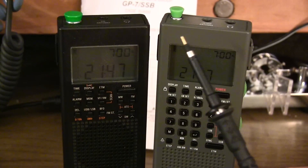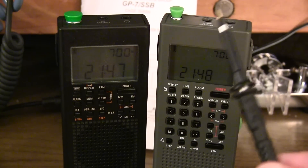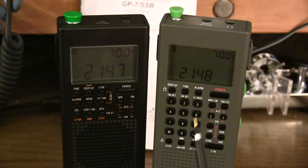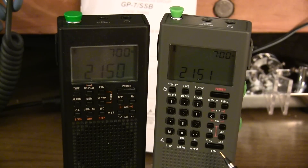The antennas on both units are stainless steel. The one on the GP7 is a little bit longer for enhanced reception. The scanning features on the GP7 are almost twice as fast as they were on the GP5. There is a synchronous AM detection mode, which can help under certain circumstances to give you clearer AM reception, particularly on the shortwave bands.